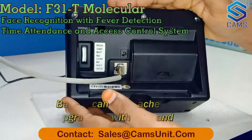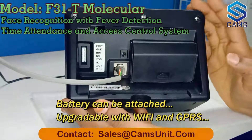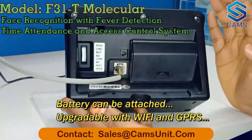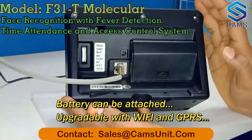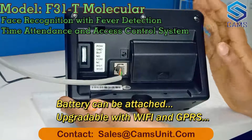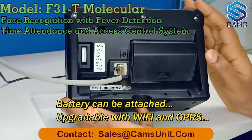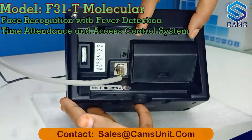This system is supported by LAN connection with a LAN cable. If you want to extend this device with Wi-Fi or GPRS, that is also possible — you can upgrade the system with Wi-Fi or GPRS. You can use a SIM card for internet connectivity.